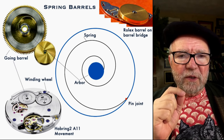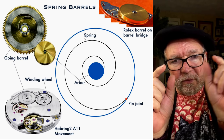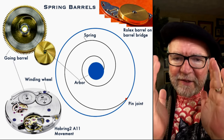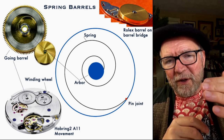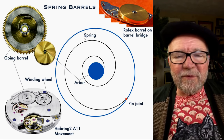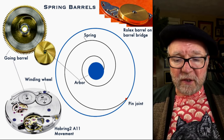What Journe is doing is using 60% of each barrel, cutting off the tension as it unwinds from very powerful at the beginning to very weak at the end. Using just the middle part of the spring's range improves accuracy. Adding a second barrel allows you to have a normal amount of running time, because you're only using 60% of it instead of a hundred percent.